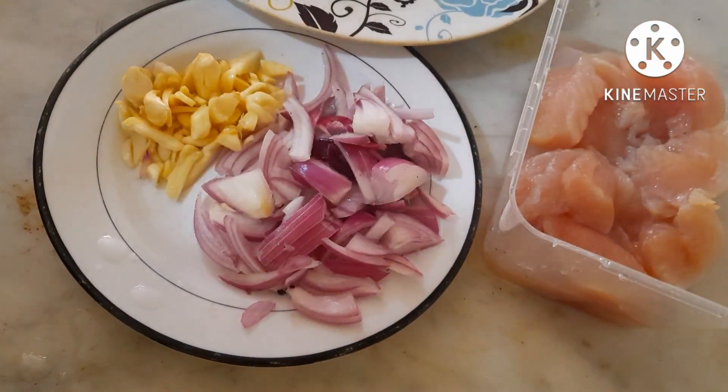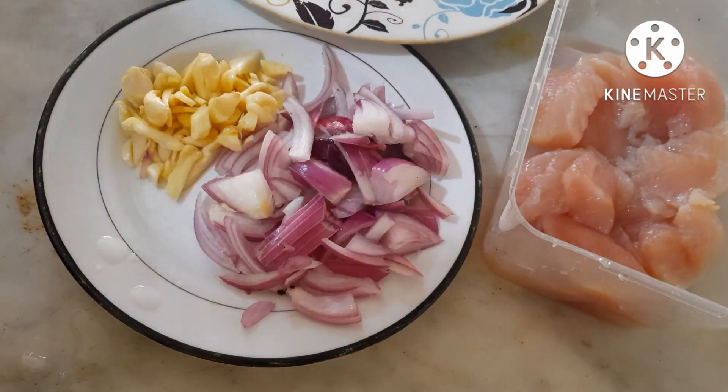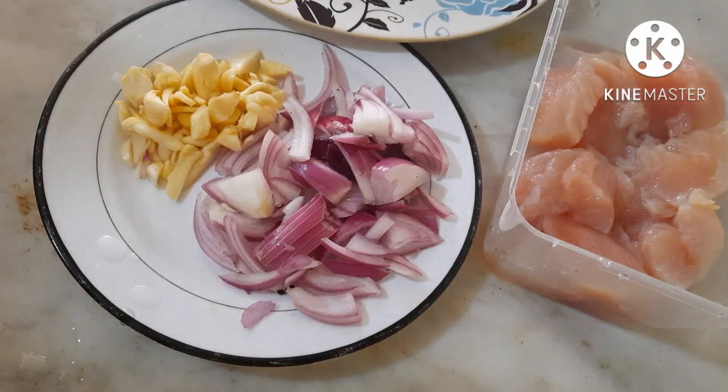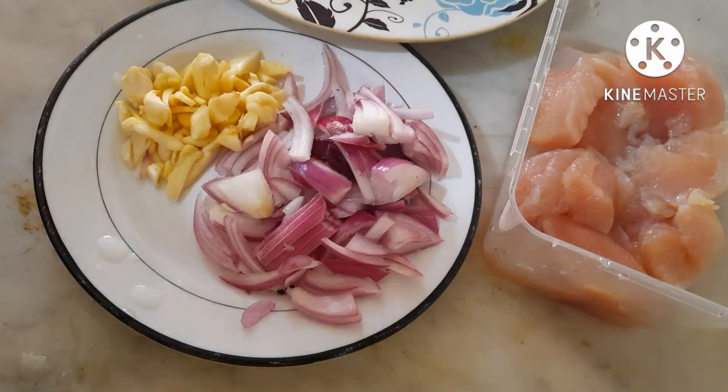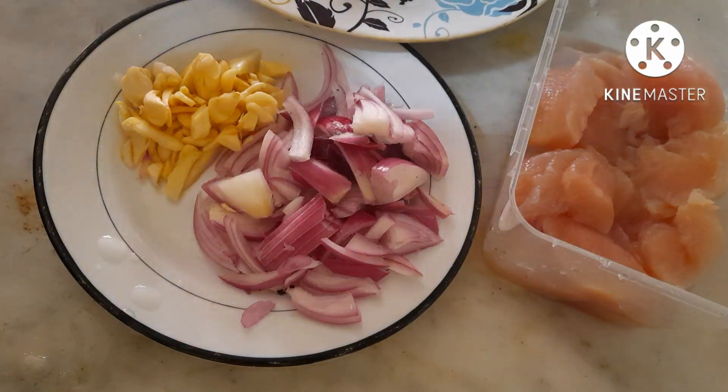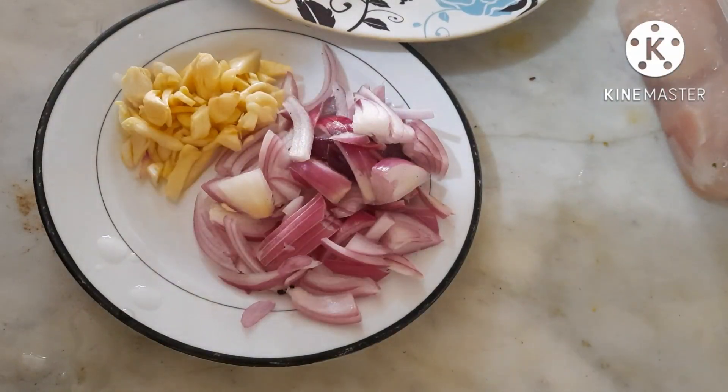I am going to cook the chicken. Just the chicken — I want to use the chicken. The chicken is ready for a while.